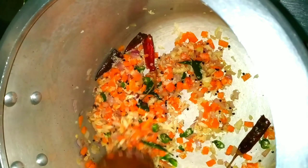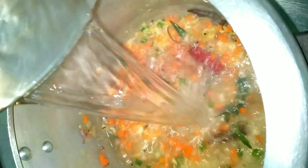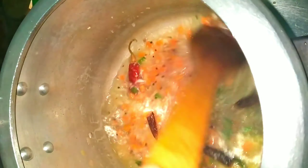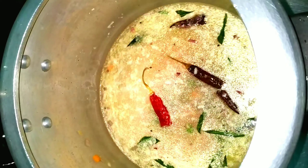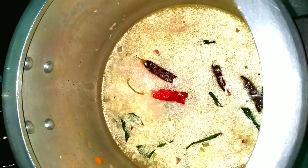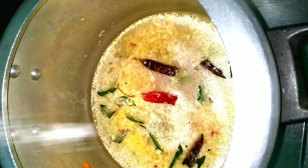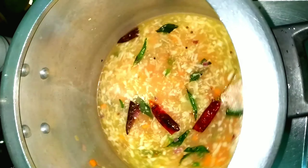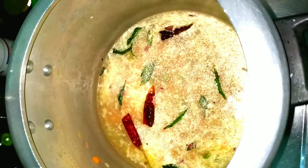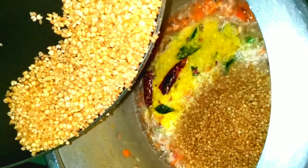I put it in the oven. I will take 3 glasses of water and put it in the middle of the pot. Put it in the pot. We are going to put the lamb on the top.